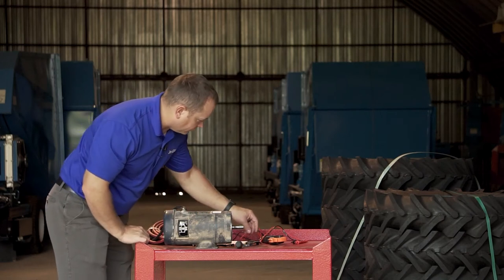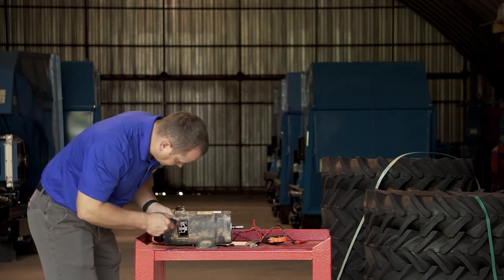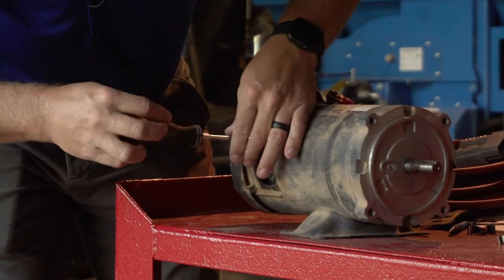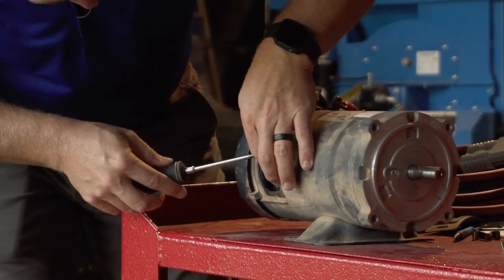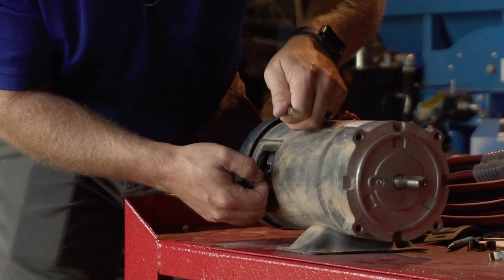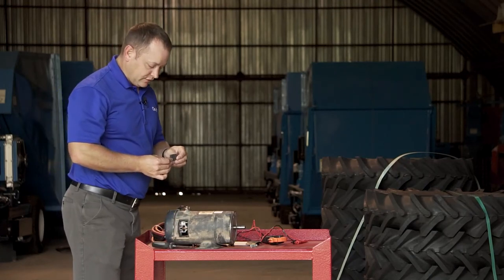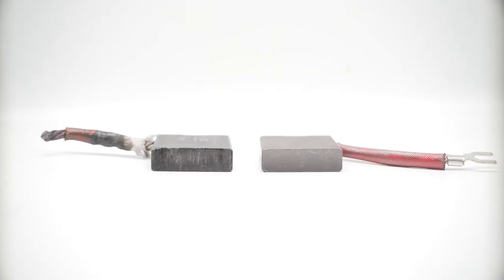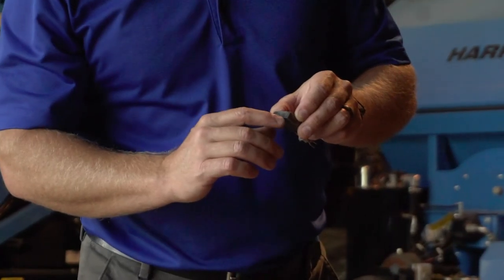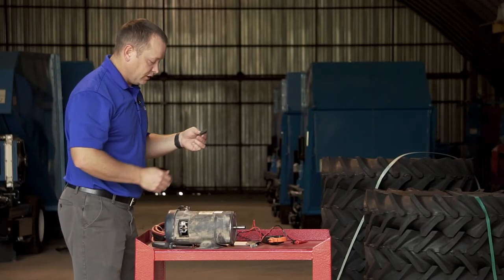Finally, we're going to remove the brush. To remove the brush, we take our Phillips screwdriver and remove the screw from the lead. Once the screw is removed, it's usually best to pull on the wire itself to remove the brush. We can inspect the brush for damage — in this case there's a lot of galling and chunking, and you can see pitting within the face of it indicating a failure. This brush is no longer good and needs to be replaced.